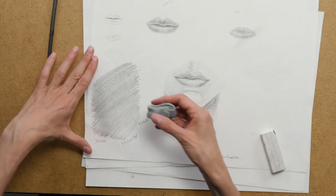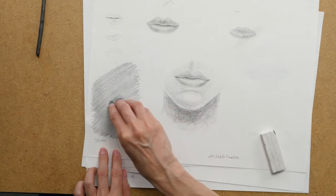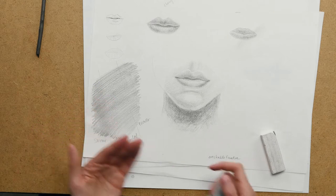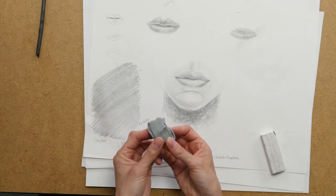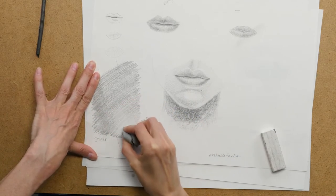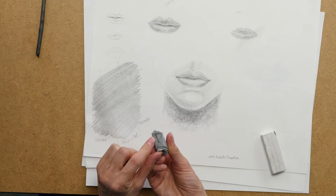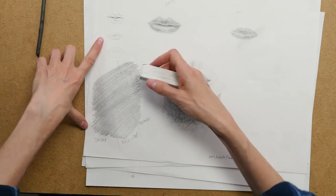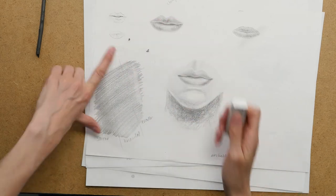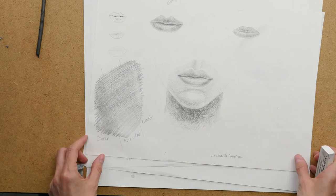Then I took my kneaded eraser and tried to do a couple of press-and-lifts to see if anything would come up — and you can see nothing is coming up. So even though this is the workable fixative, I am not seeing it be very workable in terms of taking a little bit of value away with the kneaded eraser. I then tried to scrub with the kneaded eraser and you can see it gets a little bit lighter — there's a little bit of graphite coming off, but not a significant amount because it's been fixed. Then I took my regular eraser and tried to erase with that, and you can see it does get a little bit lighter, but it is not really coming off like it would if there were no fixative on it.